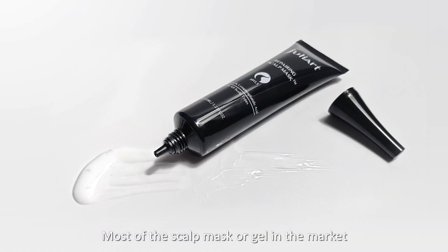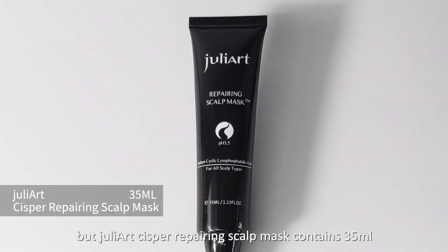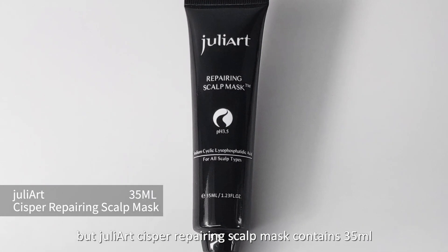Most of the scalp masks or gels in the market contain less than 20 milliliters per bottle. But the Sisper Repairing Scalp Mask contains 35 milliliters.